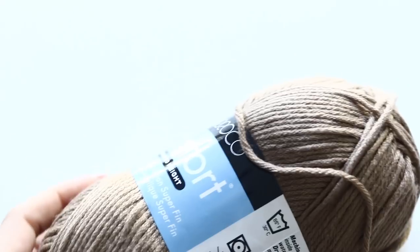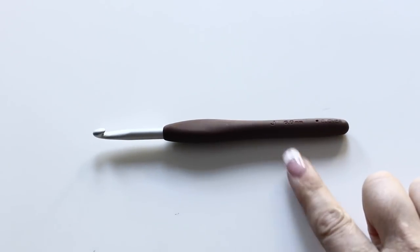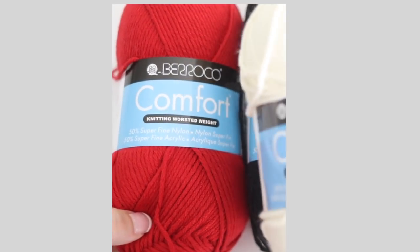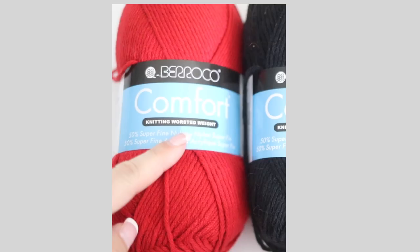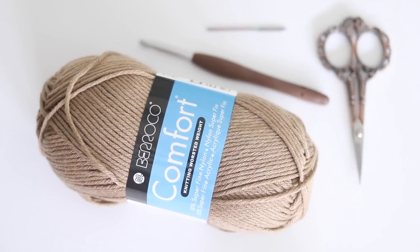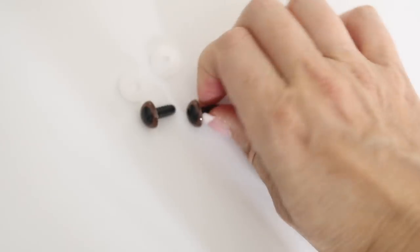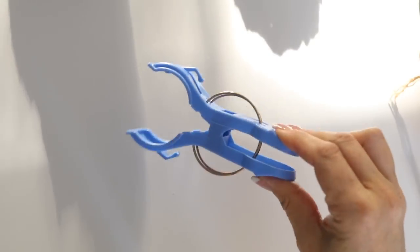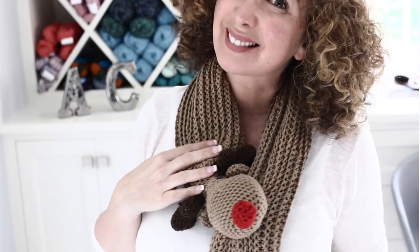For this tutorial you will need four skeins of yarn from the brand Barocco in Comfort, color 9720. You will need one crochet hook, 6 millimeter for the scarf part, and a 5.5 millimeter crochet hook for your reindeer head. You will also need some red Comfort yarn in color 9750, some dark brown for the antlers in color 9741, a tapestry needle, scissors, two snap-on eyes, some polyfill, and a large plastic closing pin.